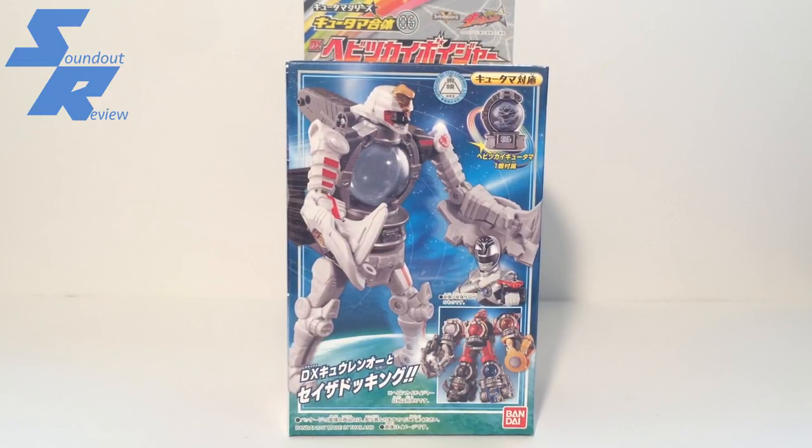I think a lot of it attributes to the fact that they come with the Transformation Q-Tamas, they aren't very expensive, and people have decided to pick up four of them to put on Shishi Voyagers so that their limbs are all matching. Anyway, it's been kind of a tricky situation to get these, so that's why we're starting with Habitsukai — it's the first one I got. Without further ado, let's take a look at the Habitsukai Voyager.